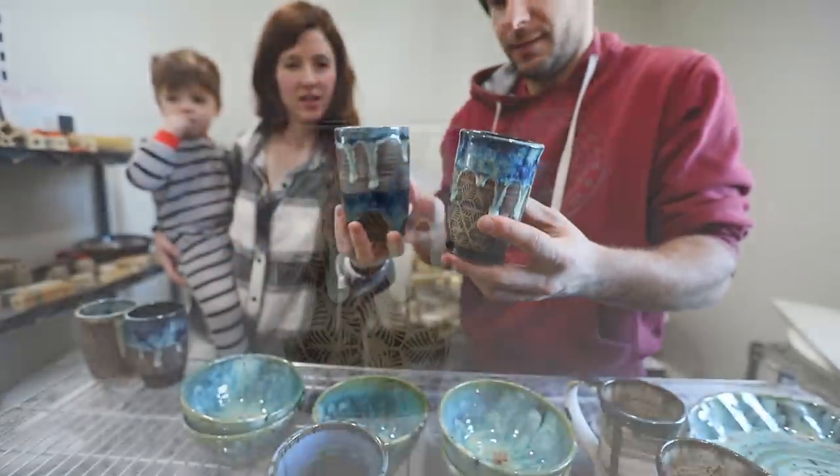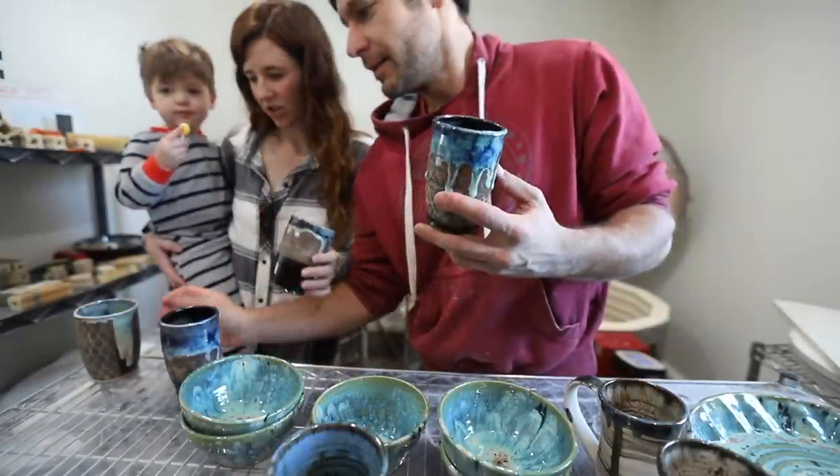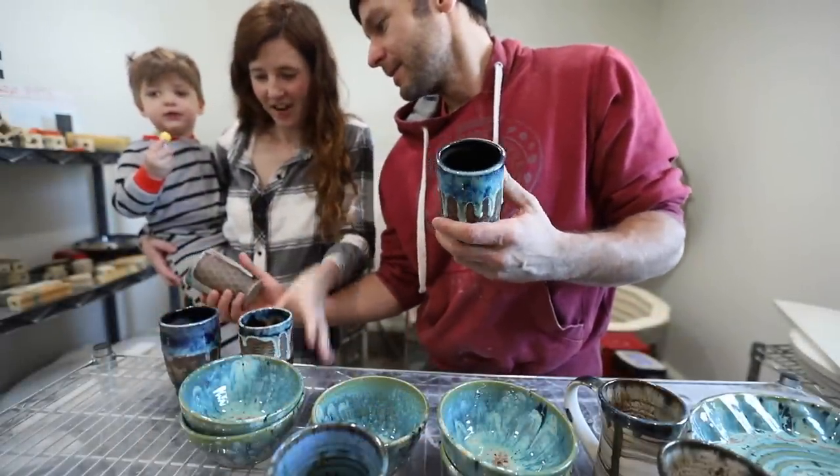These really kind of go nicely together because they both have the drip. This one drips too? Yeah, that's true. Great, so they go together as a set of four.